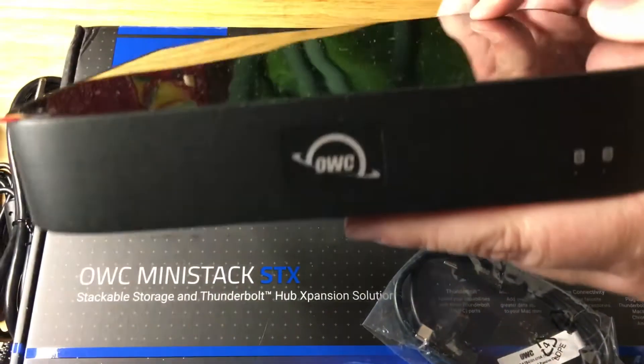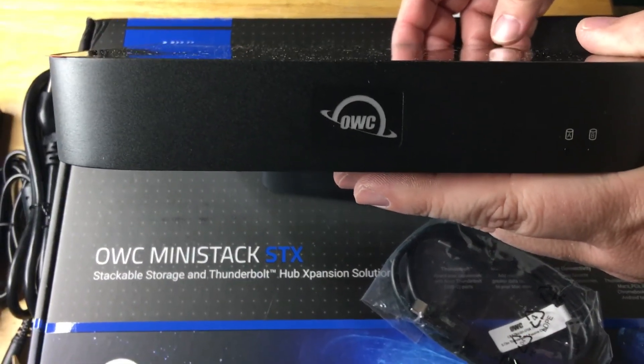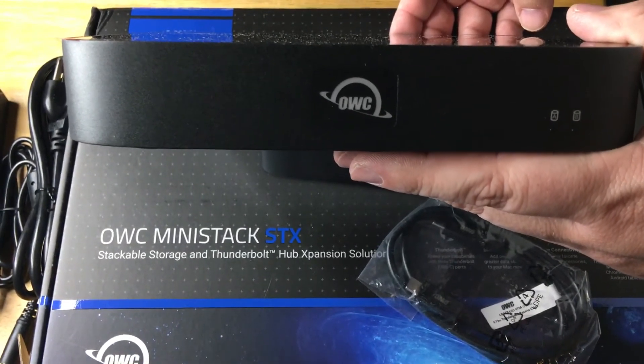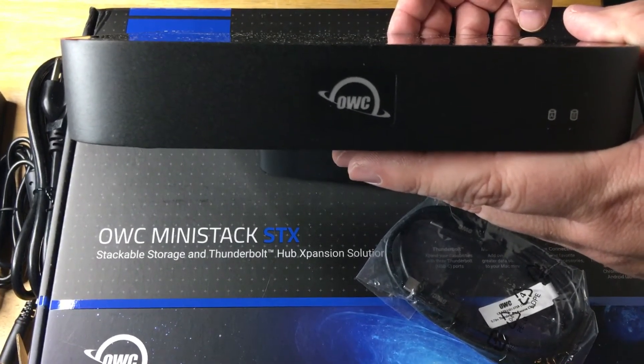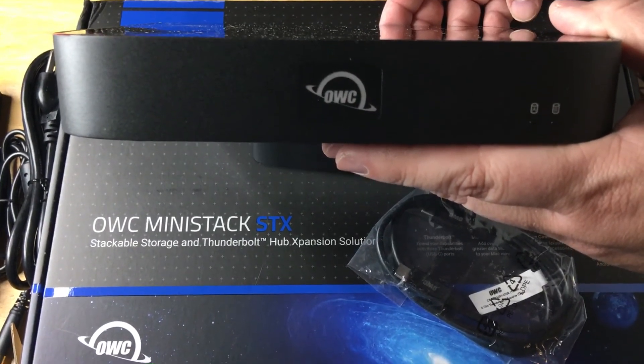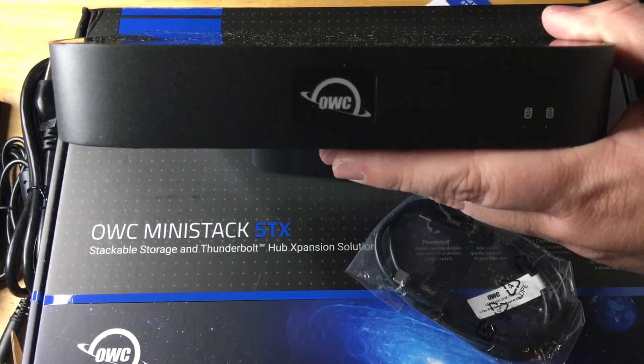It has a nice lacquered top, and you can plug this in and have it working on your M1 Mac, MacBook Pro, Tower — really anything that has a Thunderbolt port. You can also plug in other devices to this as the hub. This is the MiniStack STX from OWC in 2TB SSD format.